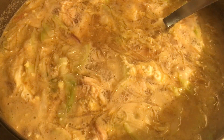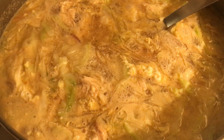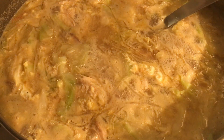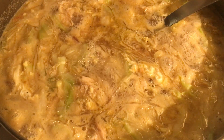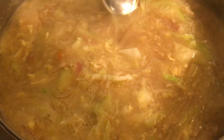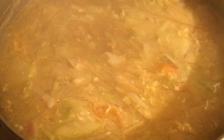So far it tastes really, really good. All the ingredients are complete. My cooking is done — I'm just going to close the fire and let it cook with the lid closed. And it's done.